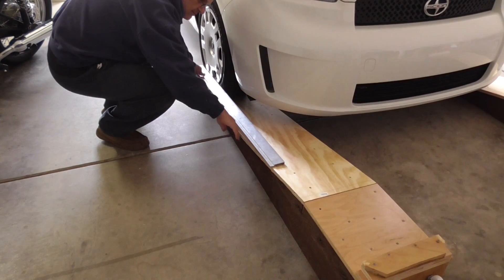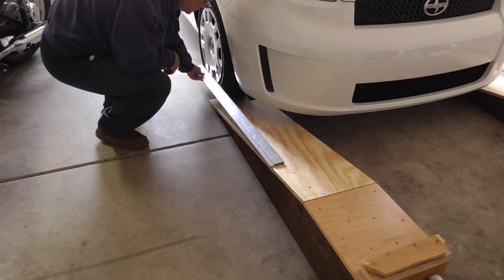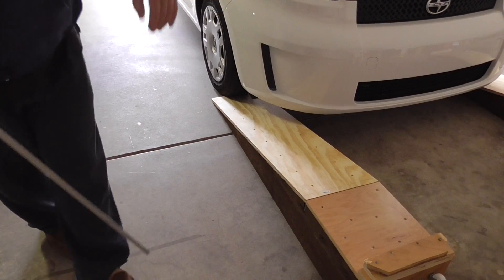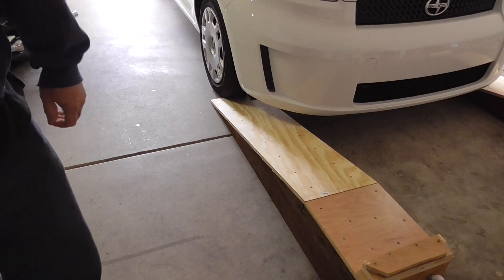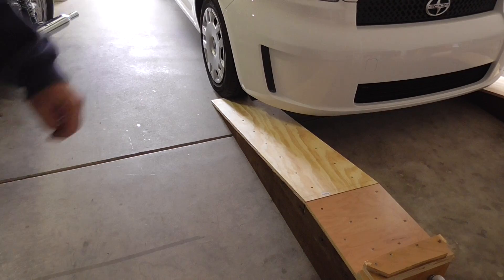Very close. These ramps are 12 inches wide, so that tyre's about 8 inches — it's going to fit nicely on there and roll up nicely. You want to check on any type of ramp you have, make sure it's going to roll up smooth, both sides rolling up the same together.